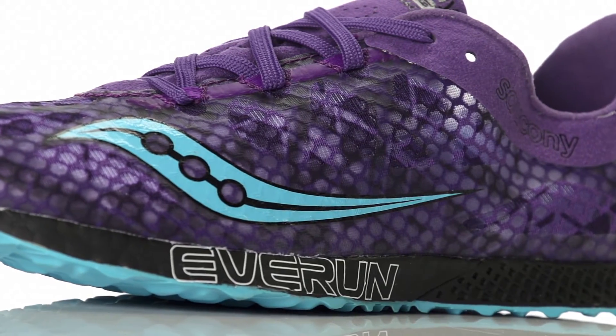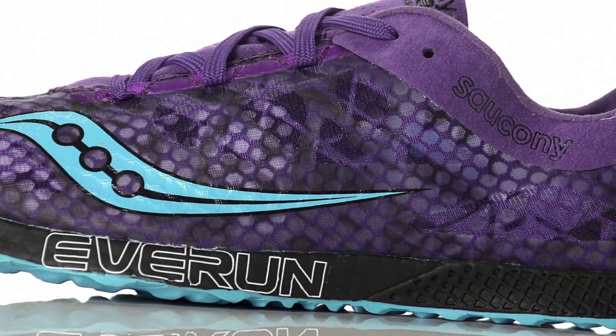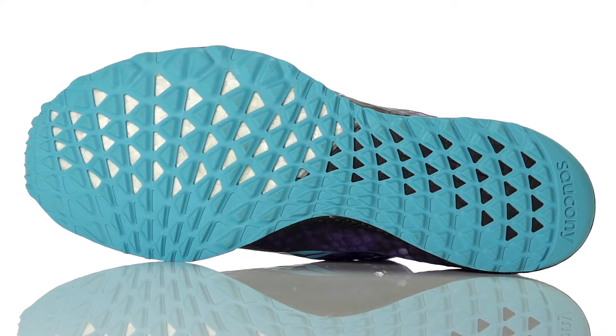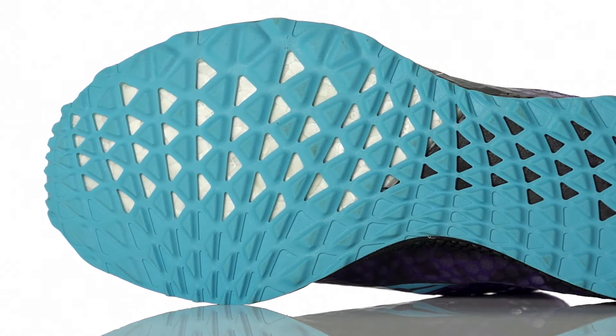On the upper, a single layer mesh helps keep weight at a minimum and flexi-film overlays offer a snug mid-foot lockdown. Along with a Power Track outsole, this racing flat will surely provide optimal traction to help you set your next PR.